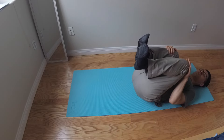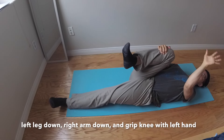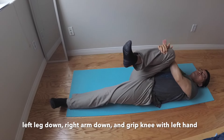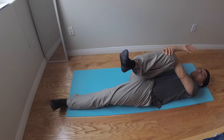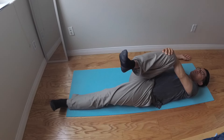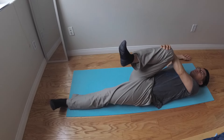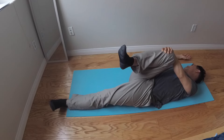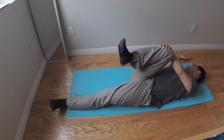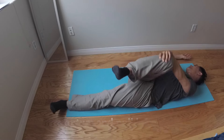Then you lower your left leg down as a stabilizer. Then use your left hand as a grip — you grip your knee right here. Then your right hand laid down as another stabilizer. Then you tilt your head to the right, look to your right. Then on the third count, you swing and thrust to the left side.